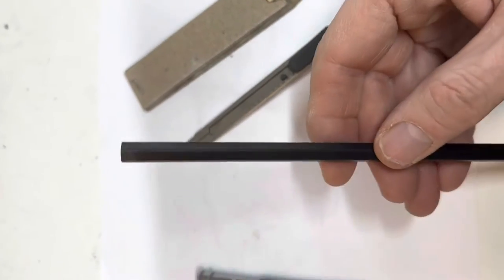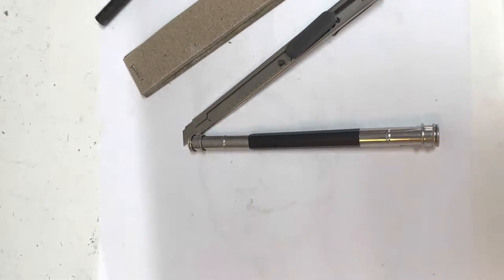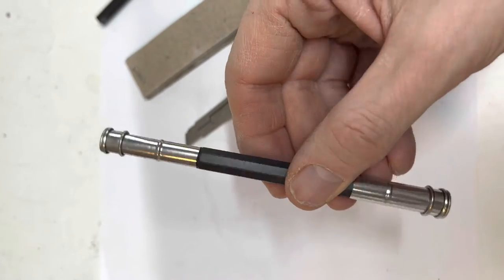You're obviously going to need a pencil, and oh hello — what's that underneath? This here is our pencil holder, really good for when your pencils get short.